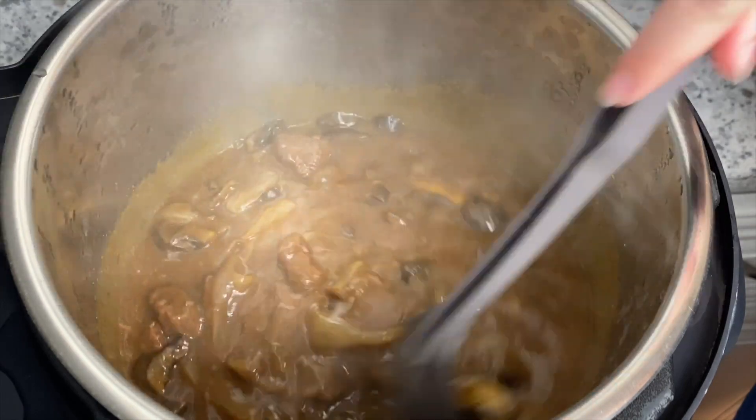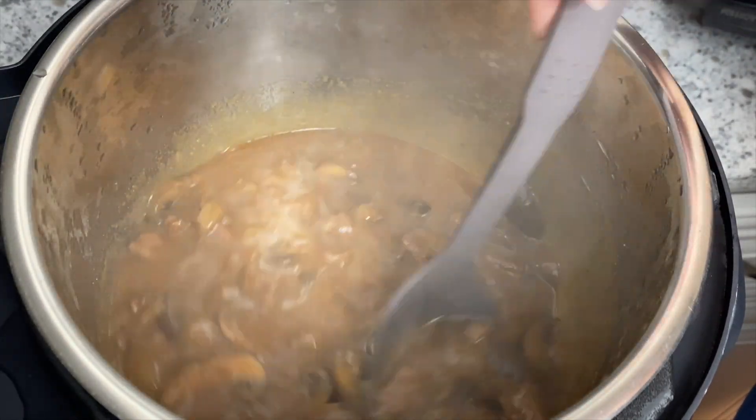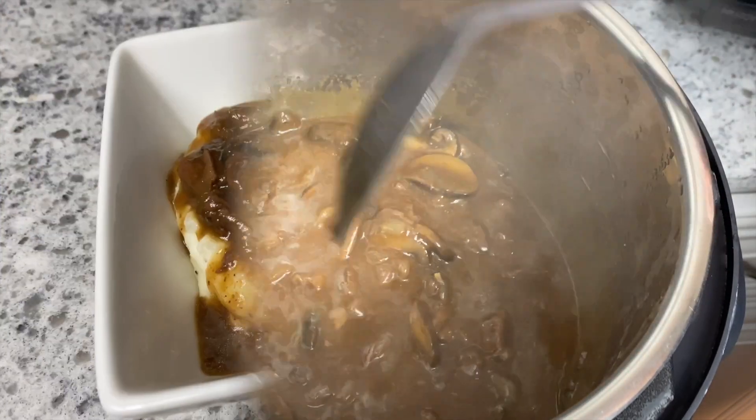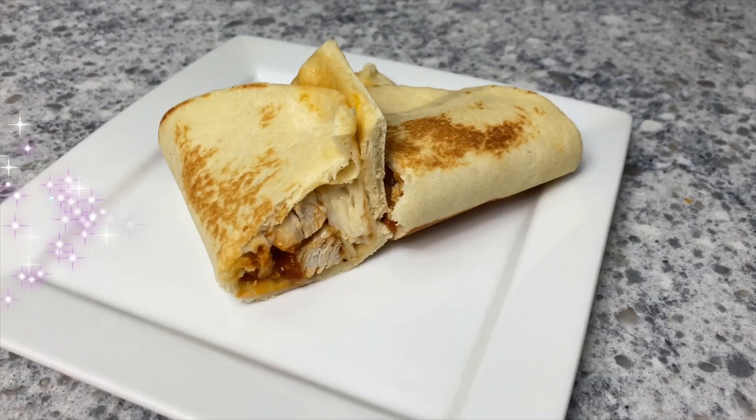We served this over mashed potatoes — I just got the Bob Evans mashed potatoes from Walmart because we love them and they're super quick to heat up in the microwave. But look how good this looks. I'm telling you, you have to try this recipe.